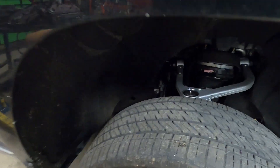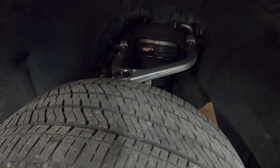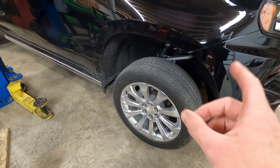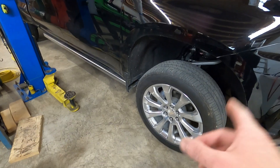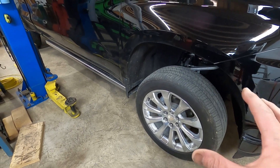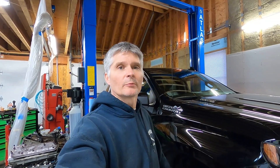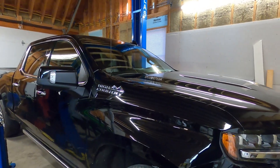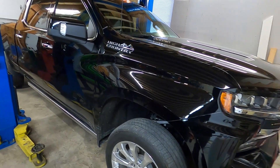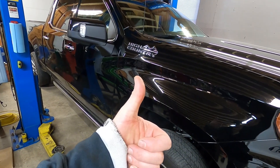It definitely looks better - it sits level now. You can look inside the wheel well here - before you didn't have much gap, and now you can see right inside there with that nice new shiny A-arm. He still has to get his wheels and tires - I think he's going to run a 285 on this. The kit actually says it's designed for a 295 max, so a 285 will be a nice fit. There you guys go - Rough Country lift kit on a 2020 High Country Silverado with the three-liter Duramax. They should all be pretty much the same; the 1500 chassis are all real close. Thanks for stopping by, have a good day.